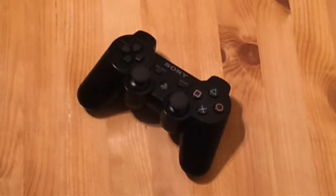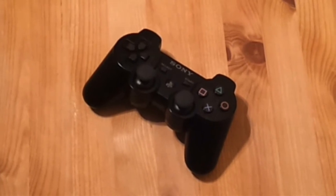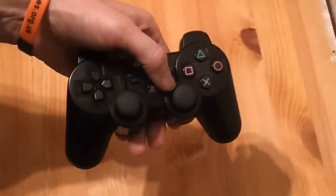This is a brief demonstration to show how to fit the AccuStix Pro to the PlayStation 3 pad. Holding the pad in one hand, use your thumb to push the joystick to one side.